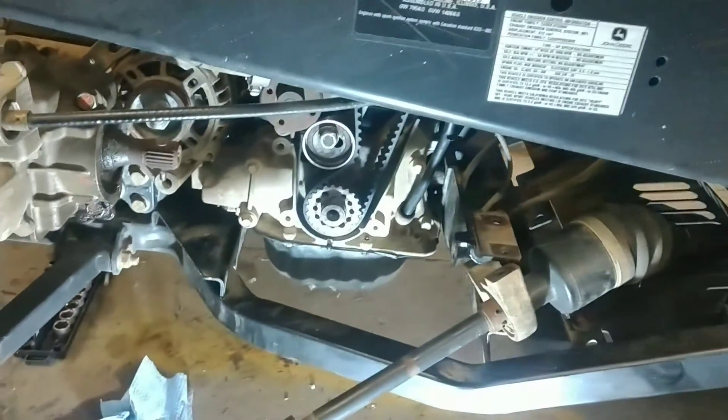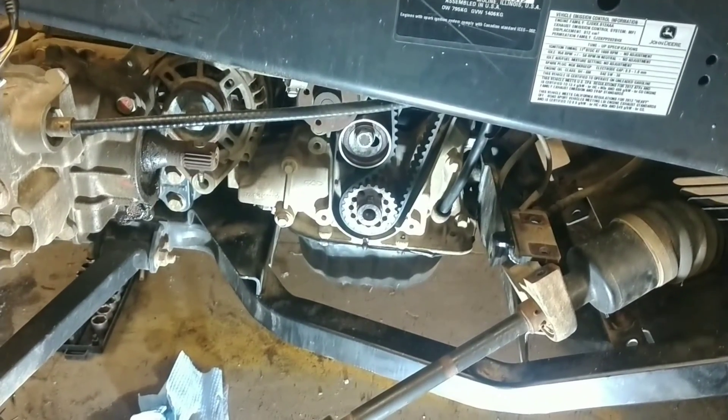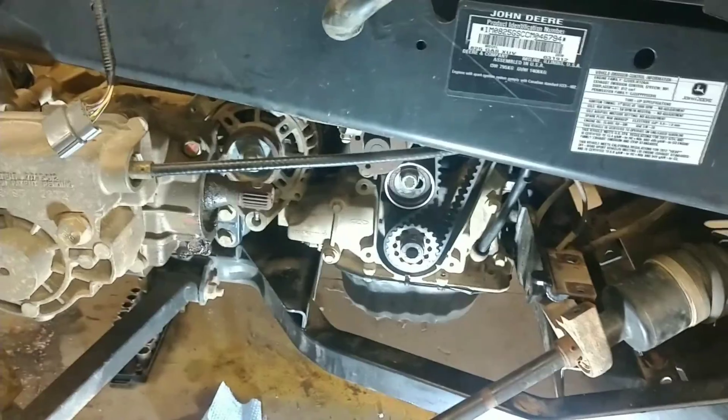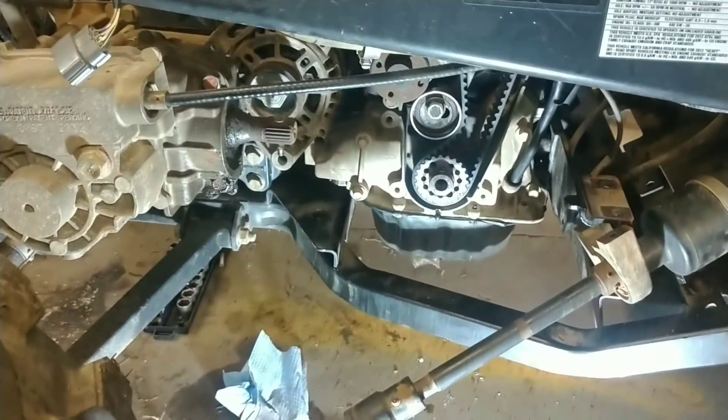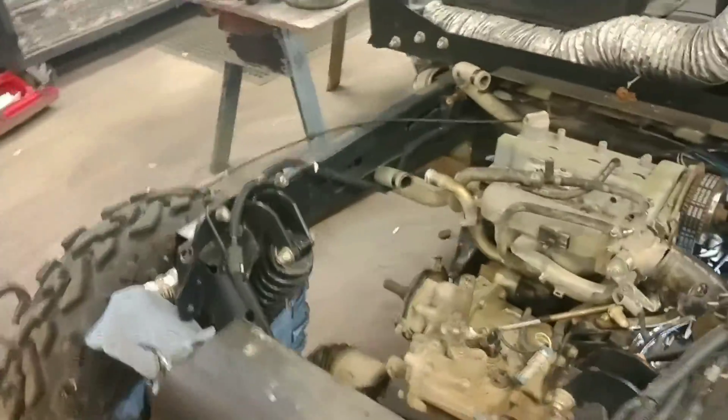Stay tuned. This was just a quick video on the timing marks for the timing belt and how to put your Gator 825i in time. Like, subscribe, hit the bell, leave some comments, ask questions. Thanks for watching.